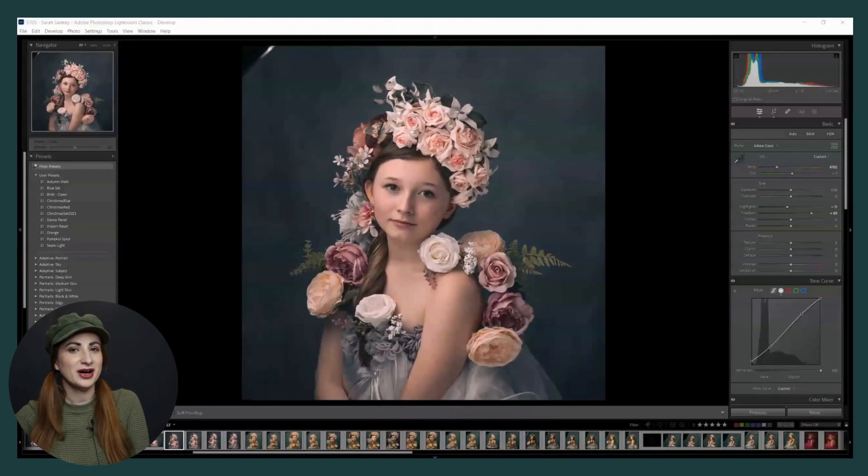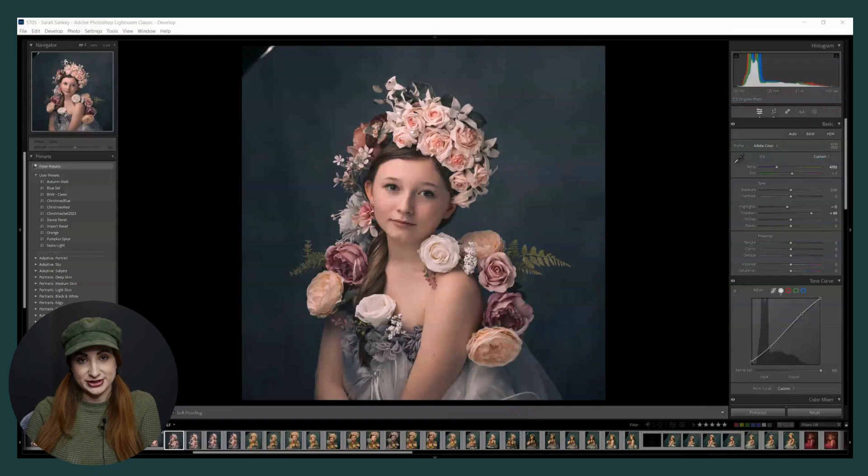Hello again. I'm responding to a comment on one of my recent videos about the flower bomb edit. They want to see from the original raw, and I have a feeling they feel the image was edited and processed a lot before getting to that point. But very little was actually done - it was sort of slap bang out of camera.